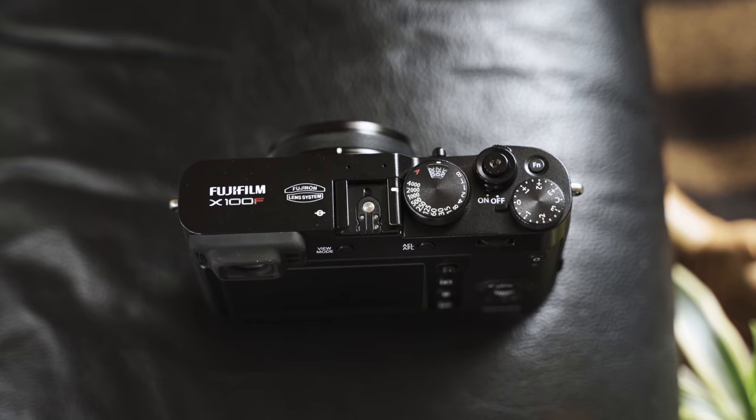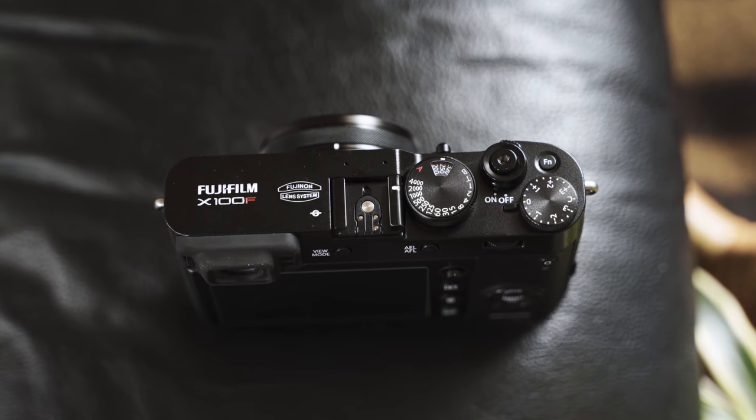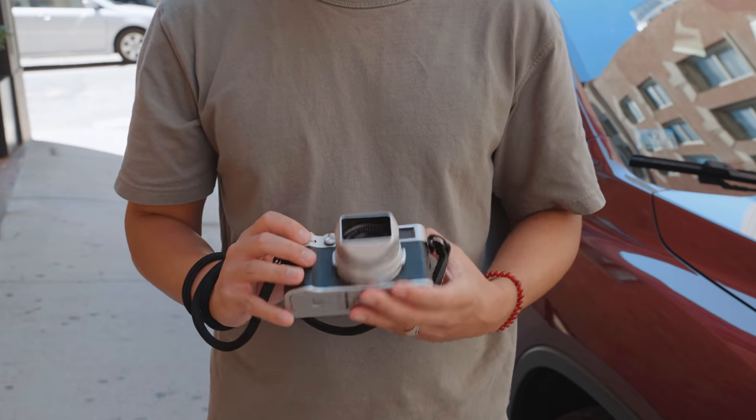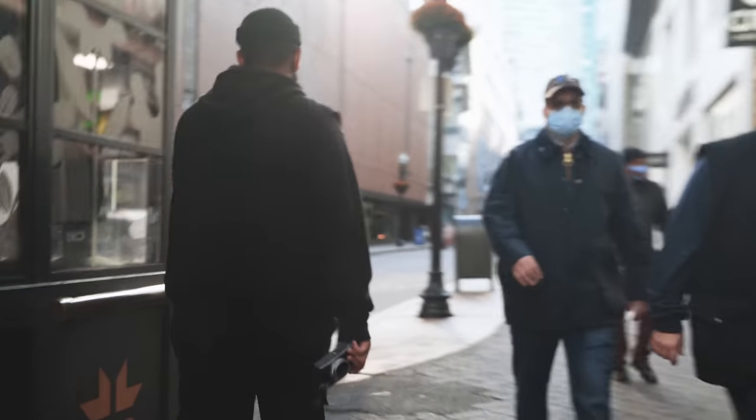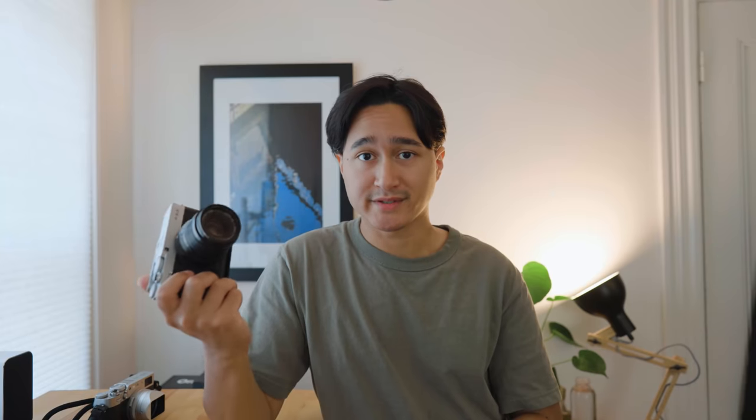I know it's easy to look down on people who shoot in auto, but I wouldn't underestimate them. Fujifilm cameras are great, and there's a lot you can do with them and learn from them. Hopefully this gets you one step closer to making the most out of your own Fujifilm camera. Thank you so much for watching and supporting the channel. If you learned something in this video, hit the like button and comment any questions you might have — I'll try my best to get to all of you.